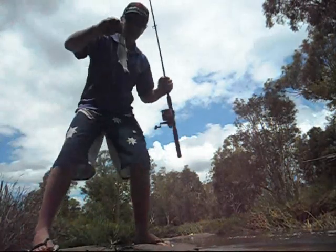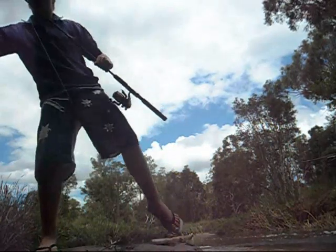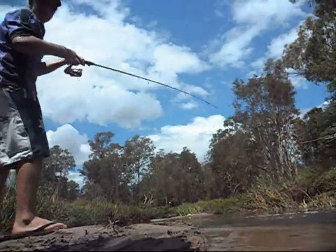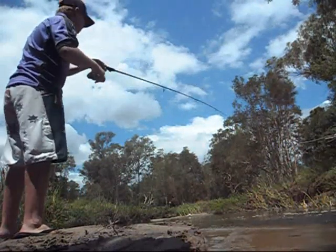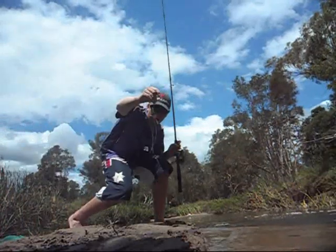That's my float — there you go. Just need a mullet there, taking time to get a mullet. Got the same size lop on there, there you go.